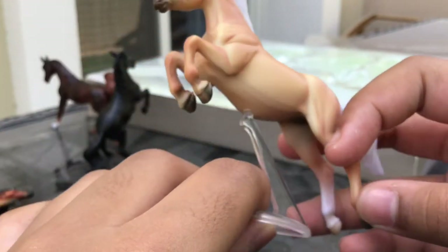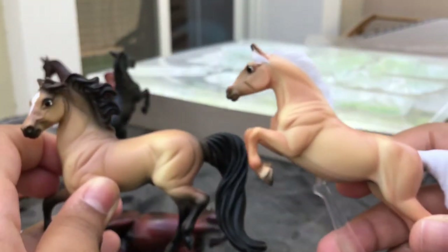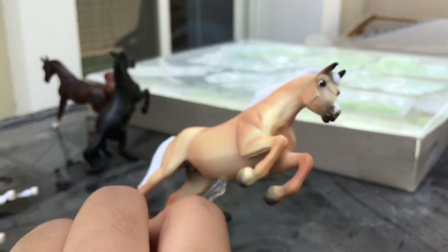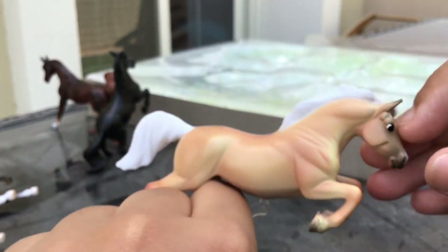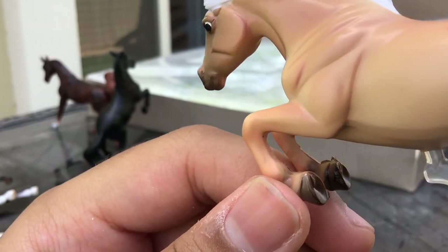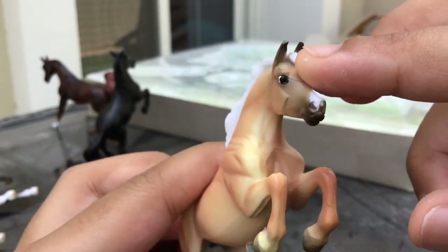Then we have our jumping horse, which comes with a little plastic stand. Again it's a creamy color, which I like — a creamy color as opposed to a more yellowish color, because I feel this is more realistic. It's shaded very nicely and has this ginormous snip on its nose. I've noticed this one has some rough parts on the hooves — it's probably very hard to clean up in between these legs.